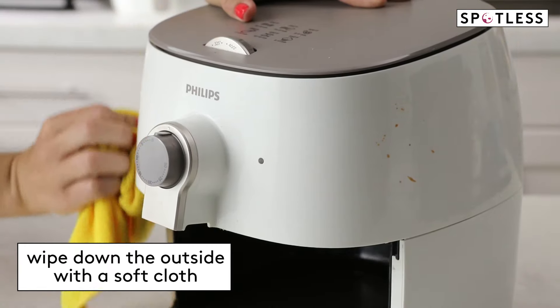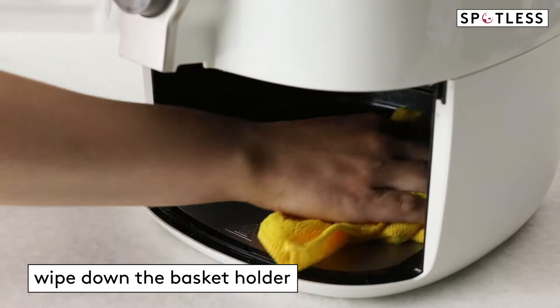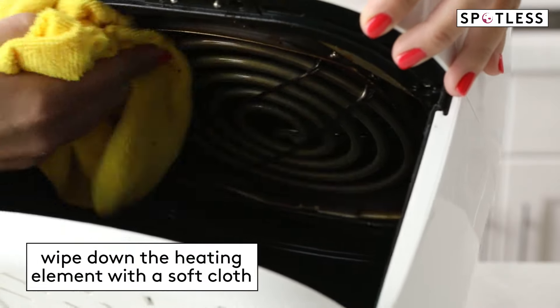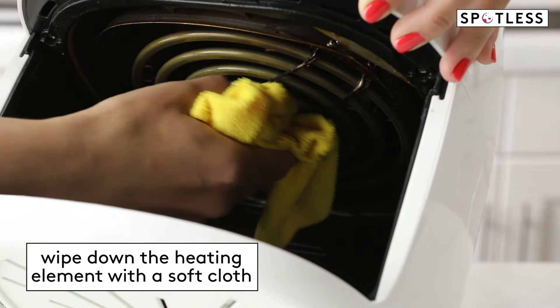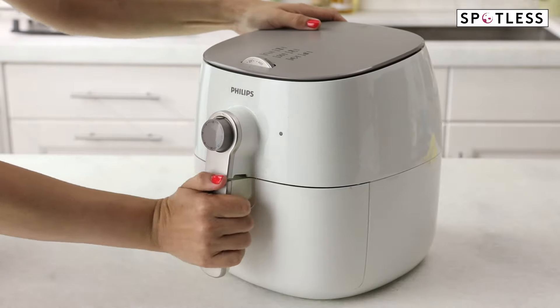Next, wipe down the outside of the air fryer with a damp cloth, as well as the inside of the basket base — the part that holds the basket. If there's any food stuck to the heating element, wipe it with a sponge or a soft bristled brush. Just avoid steel wool or anything too abrasive, which can harm the coating on the heating element.